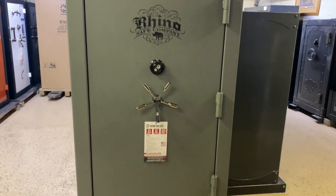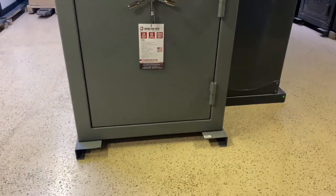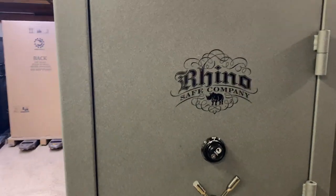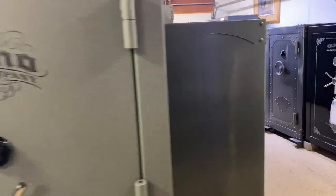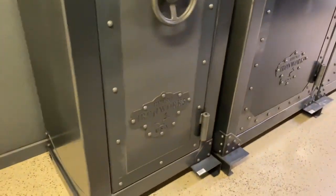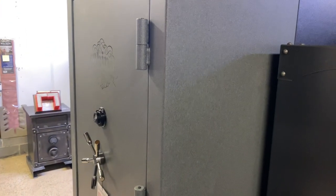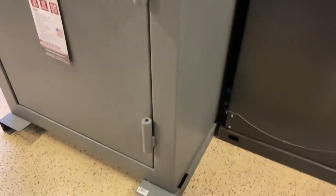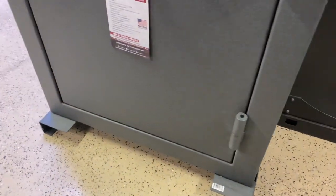Aaron Parker, Parker Safes and Vaults, Shelbyville, Tennessee. I don't think we've done a video on a Rhino CD series safe. We've done a lot of videos on the Ironworks series like these guys over here. But the CD series is more of just a standard safe — doesn't have all the distressing and that kind of stuff that you see on the Ironworks side, but it's a pretty nice safe.